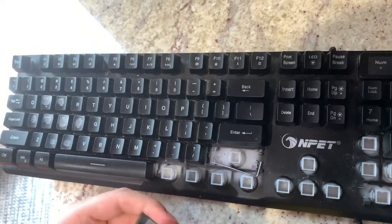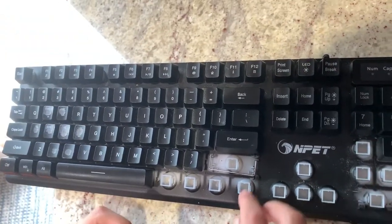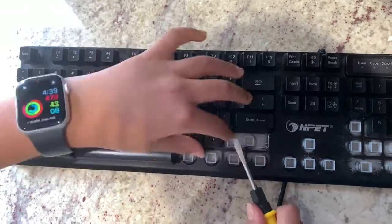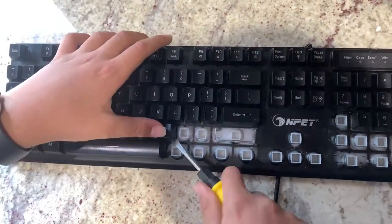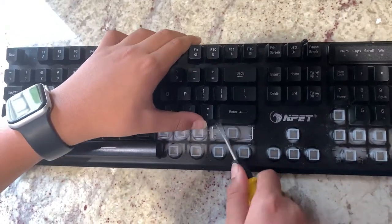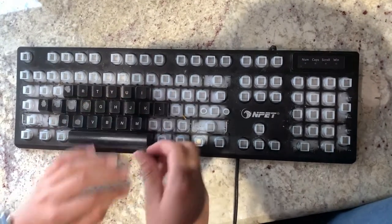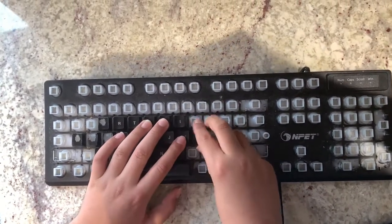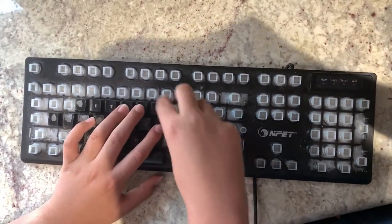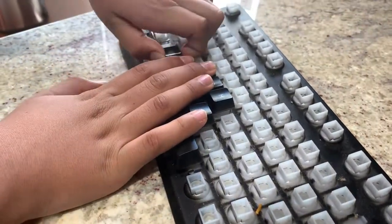Make sure that you do the shift keys and the space bar very carefully because they have special parts like a metal rod, and the space bar has some springs that are kind of tricky to get off. Make sure to keep every single keycap and part of the keyboard safely because you don't want to lose a single keycap. Note that if you don't have a keycap remover, it will take a much longer time. Taking out all of the keycaps in my keyboard took around 15 minutes, which isn't too bad, but it would be much faster with a keycap remover.